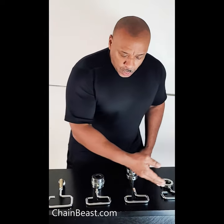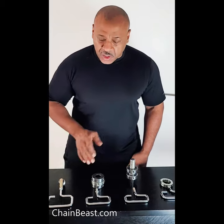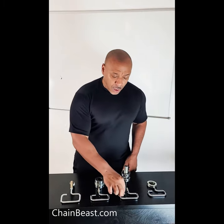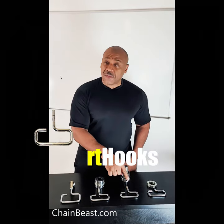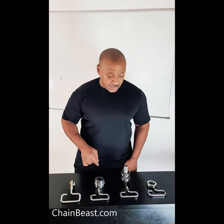Hey hey, Al Smith here from Train Change Fitness. I'm going to give you a quick setup on how to use the four different types of configurations. Something to keep in mind: although I'm demonstrating using the RT hooks, you can use any type of connector to screw inside of here.